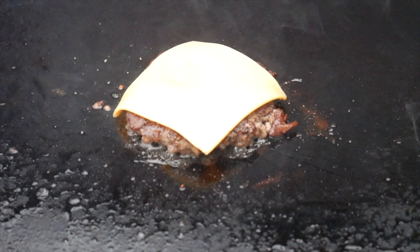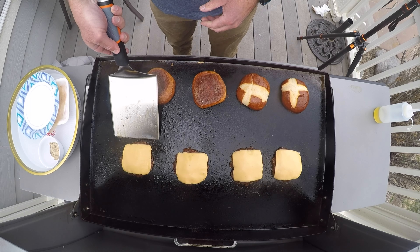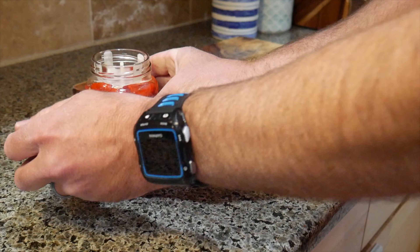Season the other side, then throw a slice of American cheese on each patty. After about a minute, pull the burgers off — now it's time to assemble your masterpiece.